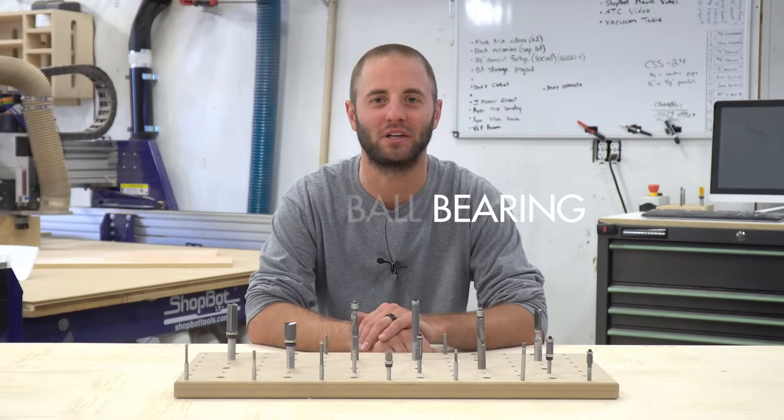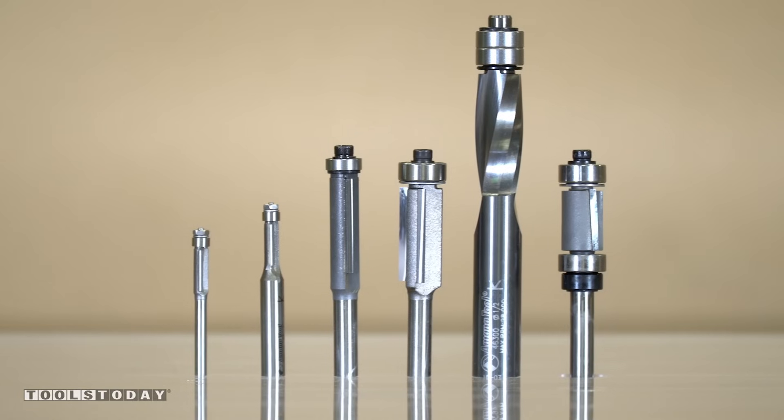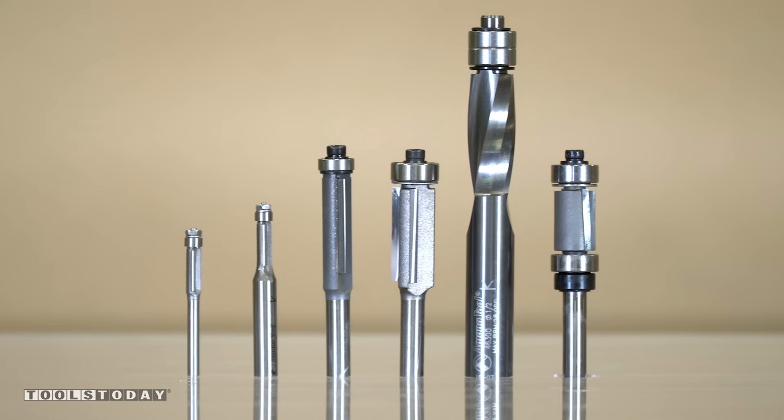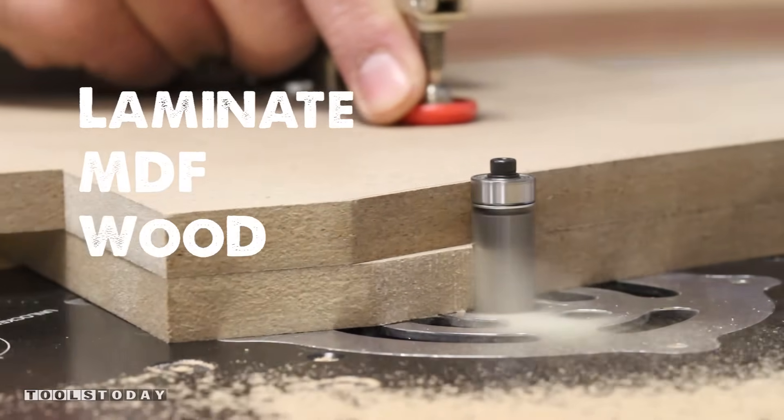Hi, I'm Andy Glass with Glass Impressions. Amana Tools flush trim router bits feature carbide tips and lower ball bearing design for pattern and template work in laminate, MDF, wood and plywood.